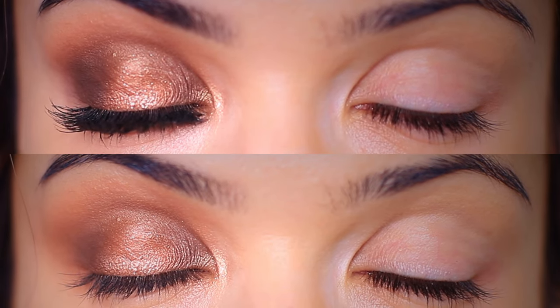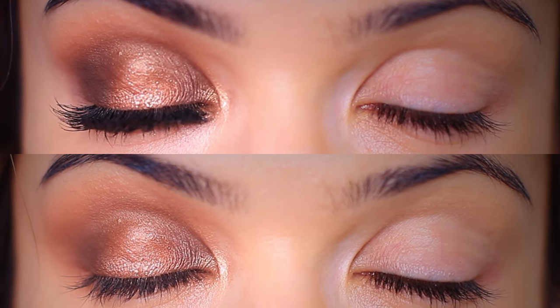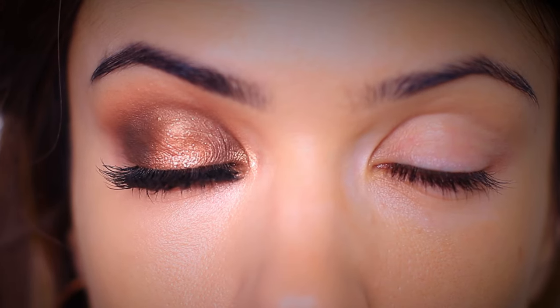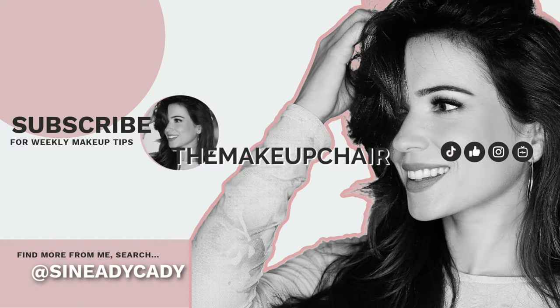And there you go — three ways to upgrade your eye makeup look: creating some sharp contrast, adding some depth and some balance, all without even adding any more eyeshadow. I hope these finishing steps were helpful. If you have any tricks, let me know. And if you want to see this look, which is a soft spotlight eye, I should have it up by Friday.